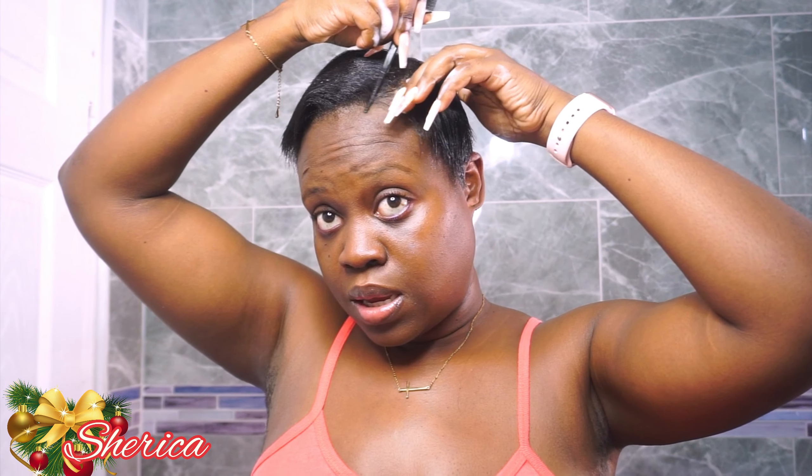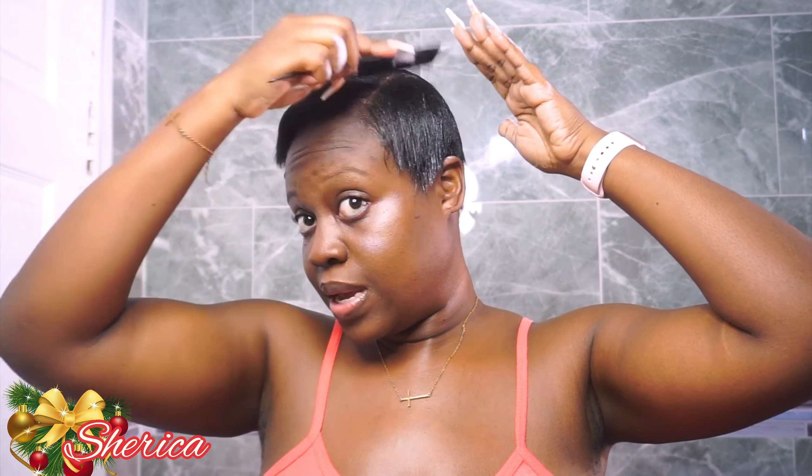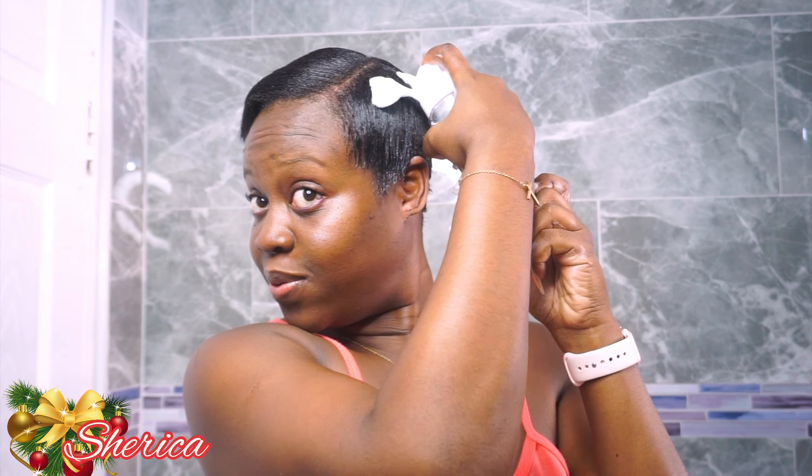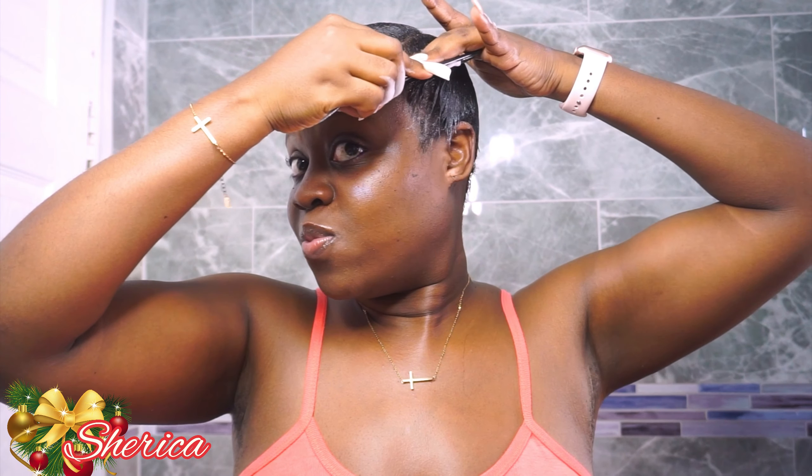I start adding the mousse one section at a time because it can dry down quickly. I comb it forward with the mousse and make sure to part the hair in the direction you want it to lay — I usually do a side part. Then I comb it down to remove the original style, add more mousse so it's really wet, and then start forming the hair using a wrap tail comb.